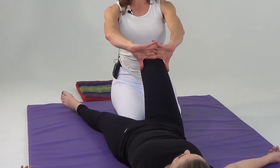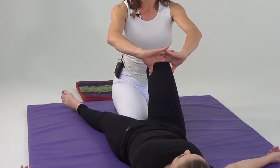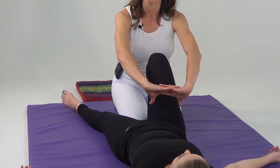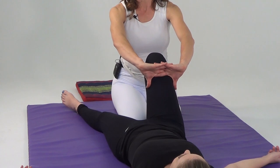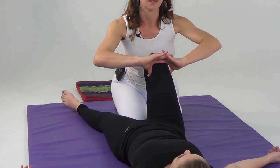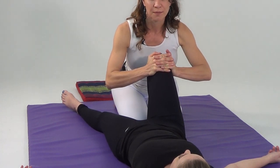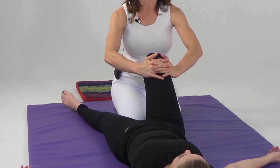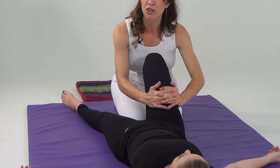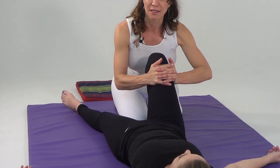Next we'll interlace our fingers, bring our thumbs down, and press on either side of the leg — primarily on the adductors and the IT band. One, two, three, two, one positioning, dividing the leg into thirds. Next, with hands interlaced, just squeeze that musculature, remembering to soften your shoulders and neck. In fact, the deeper you work, the more you're going to soften your body and relax as a therapist, maintaining that relaxed meditative state.